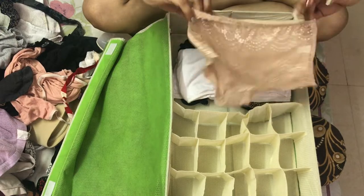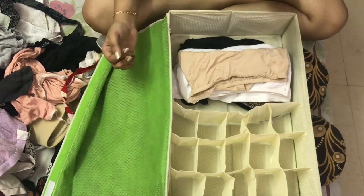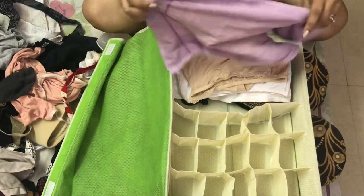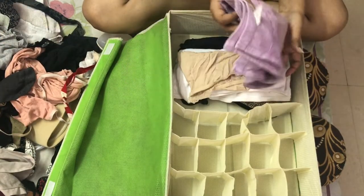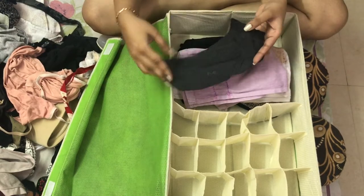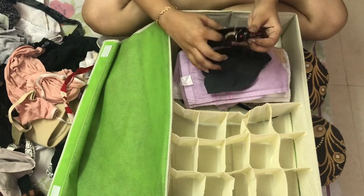And of course the last one is all your nice and sweet panties. So you have three compartments — three innards basically. Along with this, I like to also keep my face towels so that I can just find all of them in one place.